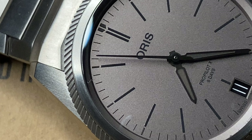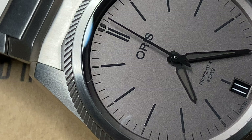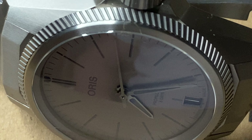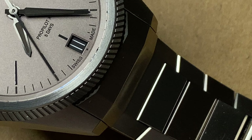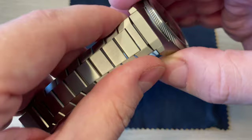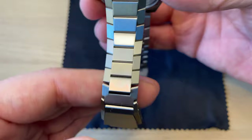Looking at the design, the case has a very modern, futuristic feel with sharp angles — no soft bevels or chamfering whatsoever. The satin finish is very nice throughout. The bracelet has a great taper and an almost futuristic look. Just look at how the light plays with the bracelet here.